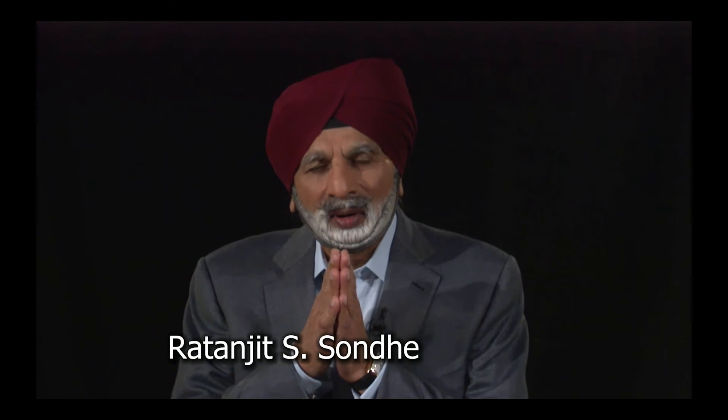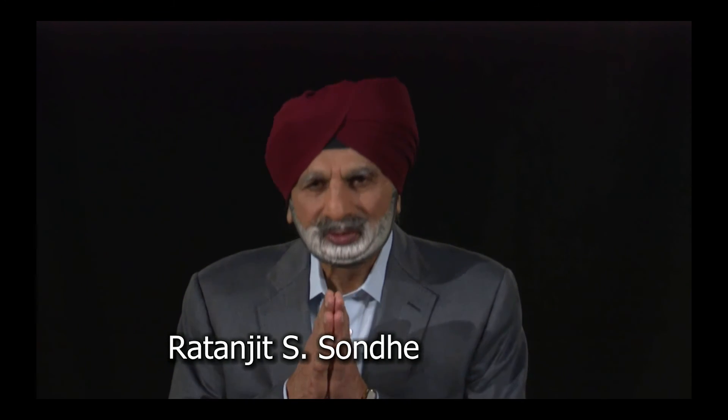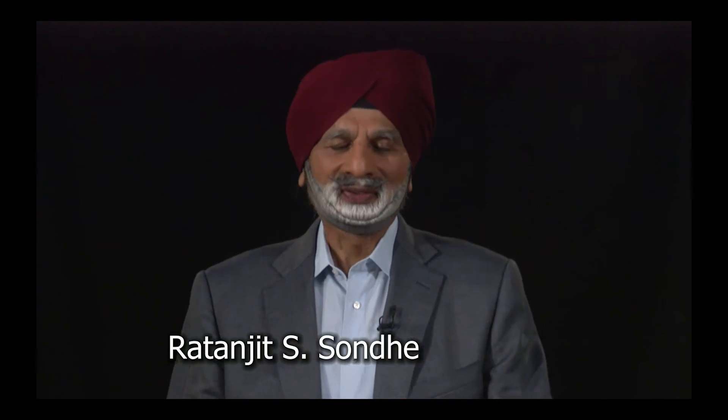Before we meet again, my dear friends, have a blessed time. Be well, be willing, and be wise. For now, let's listen to the wise words of Ratanjeet. Thank you. Namaste. The power in me bows to the power in you, unifying us into oneness.